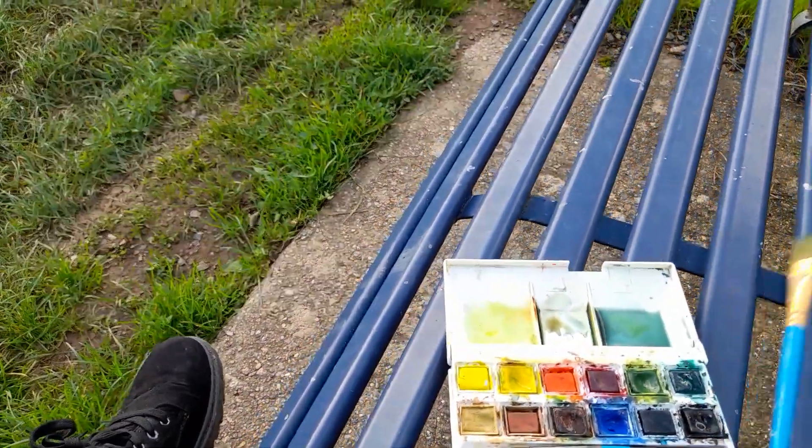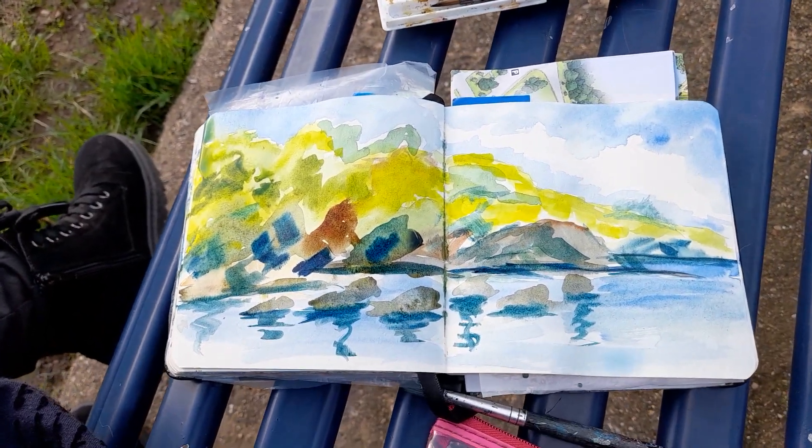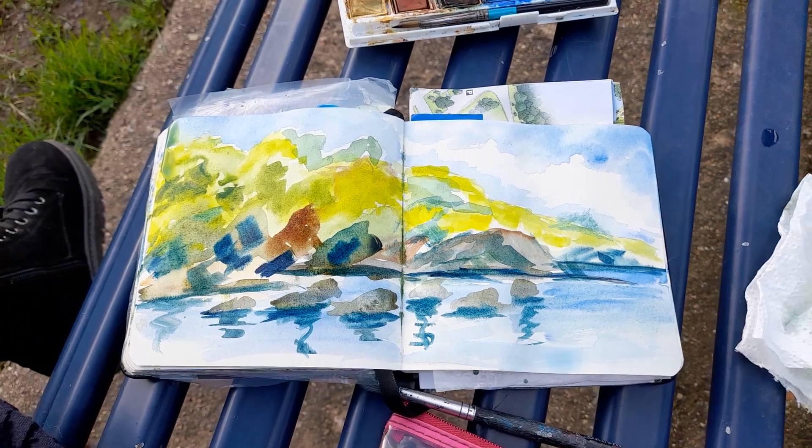Anyway, I hope you like that little sketch. It's quite free — splashed the colour on a bit.